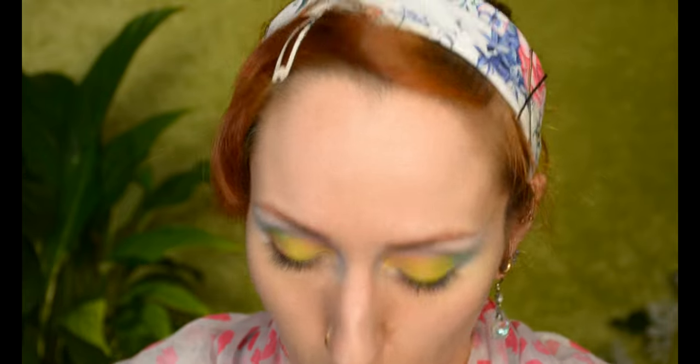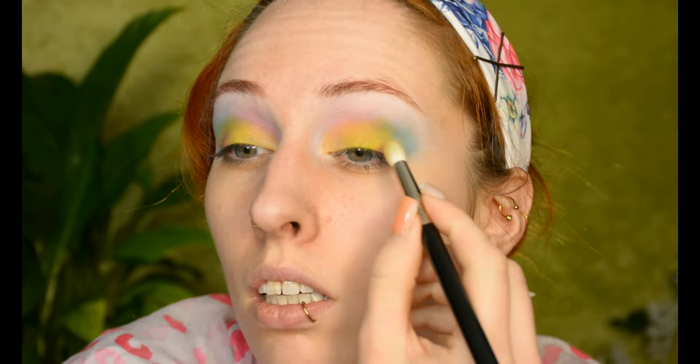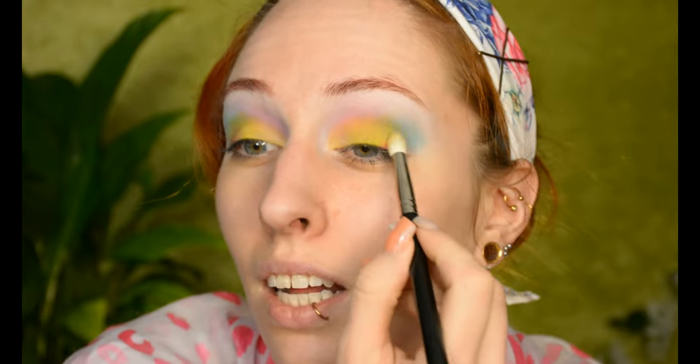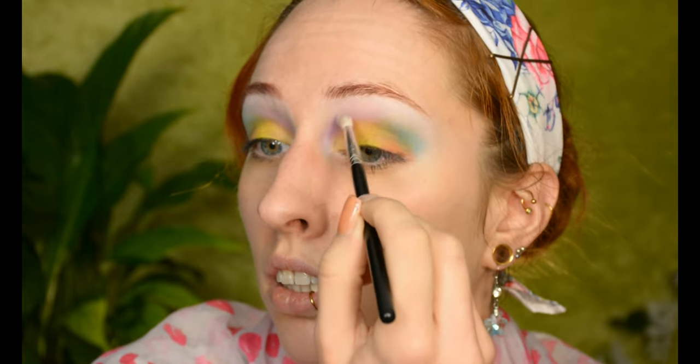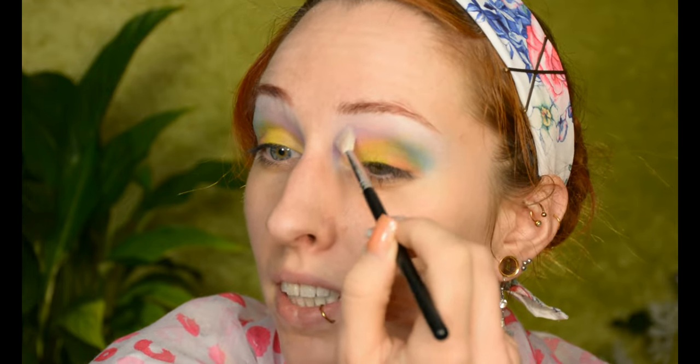Now in the exact outer corner I want some peachy sort of orange — not necessarily because I was missing something, although I do love how it looks, but mostly because it looks so pretty in the pan. And because I feel like the random color placement is kind of fun, I'm also doing the same with a lilac shade using a smaller brush in the inner corner crease, because if I used a big brush it would just be boom — purple — and I don't want that, so a tinier brush is a little bit safer.